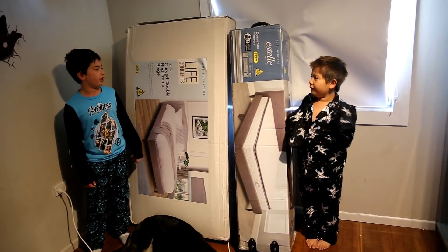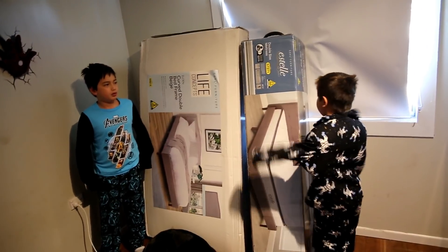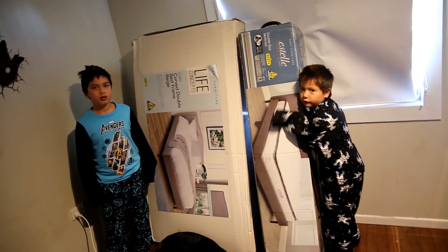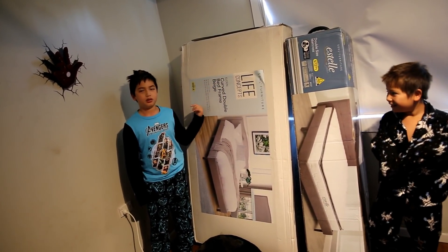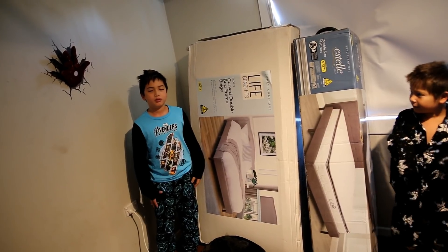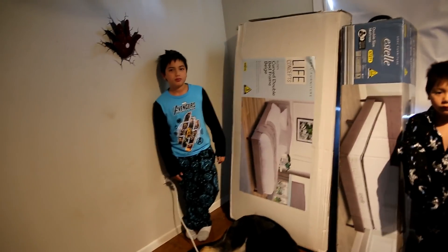Today we're going to review a double bed. This one costs $200. The mattress costs $200 — even though I already have one — and this also costs $200. These are Aldi beds, pretty simple. They're just Aldi beds that they had on special a little bit ago.